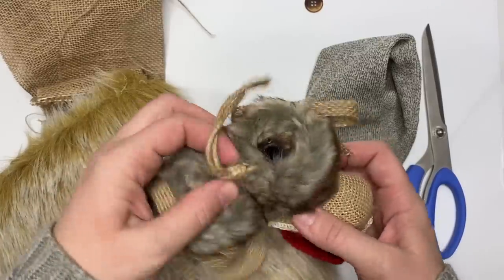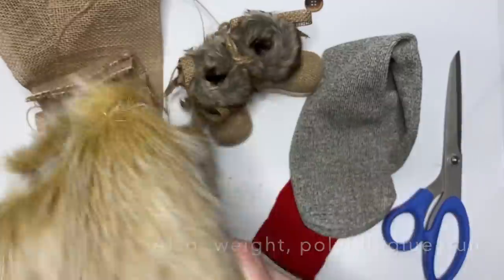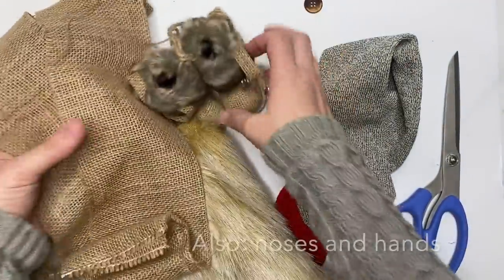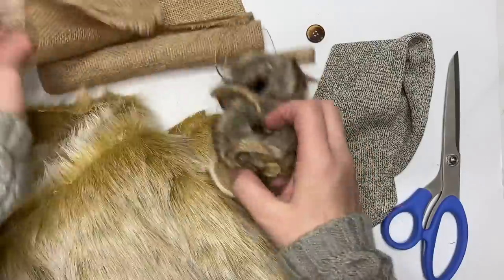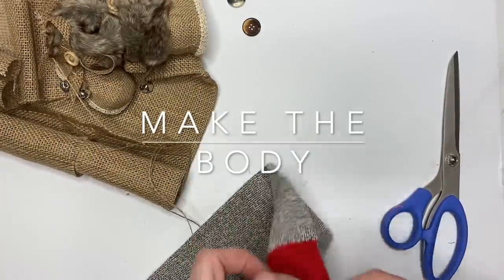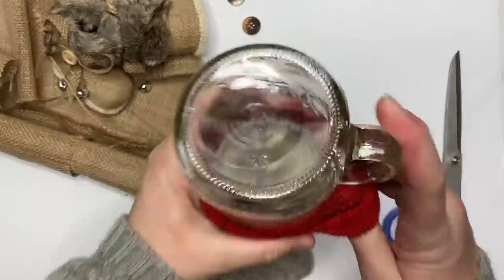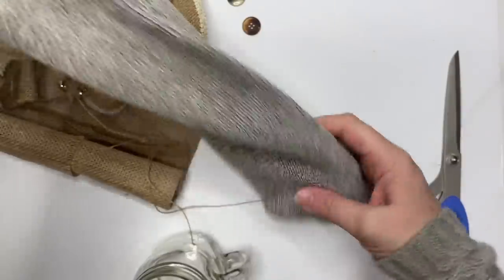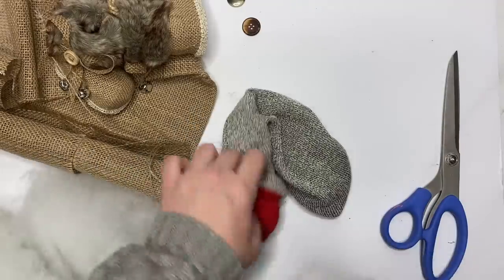We're going to start out with no pattern — I will link all of the supplies you'll need in the link below. The most important things are these little ornament booties; you can find them anywhere. We're going to disassemble them and make a simple sock gnome body. You can use any of my patterns — the no-sew pattern, the sewing pattern — it doesn't matter. We're just going to make a solid body, adding about half to three-quarters of a cup of rice, beans, or some other filler.